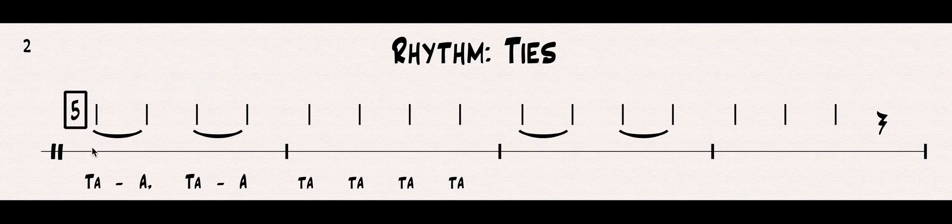So, instead of saying TA, TA, TA, TA, we're going to take two TAs and connect them and just hold out one long TA. So, instead of TA, TA, we're going to have TA. This first measure — these first four notes are going to sound like this: TA, TA.